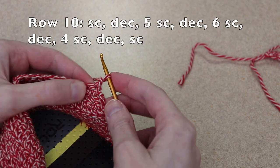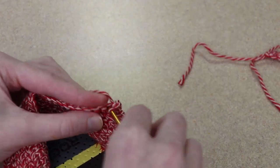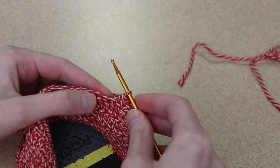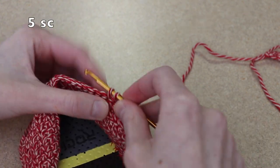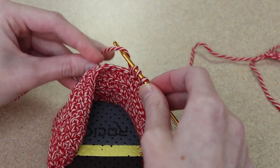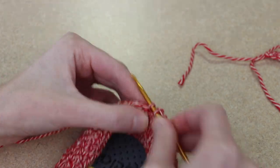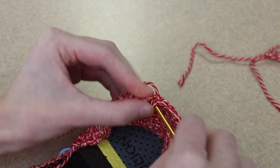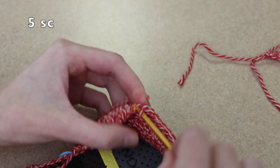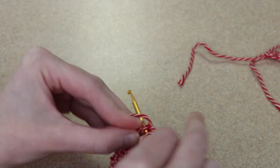Row 10: I will start by chaining one and turning my work, then a single crochet in our first stitch, then a decrease, then five single crochet, then a decrease, six single crochet, decrease, five single crochet, decrease, and a single crochet in our last stitch.